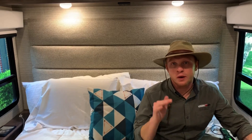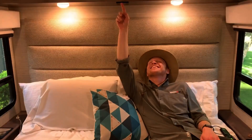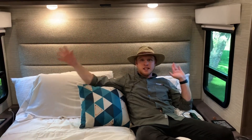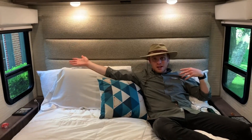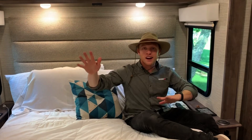As mentioned earlier, you have the multiplex system throughout the coach — including right here above the bed. You can hit master off and it's really dark, or master on, and you can control that right from your bed without having to get up to turn off lights. It's something we use all the time. You also have a nice headboard and two really good sized windows on either side, so you can wake up and just let the light flood in and live your best life.